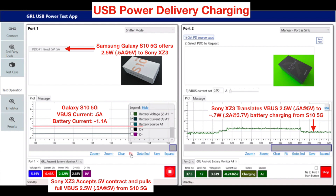First, let's look at USB power delivery charging. Through USB PD, the Galaxy S10 5G offers only 2.5 watts or 0.5 amps at 5 volts to any USB PD devices connected to it, including in this case the Sony XZ3. After the power delivery contract is completed, the Sony XZ3 accepts the 5V 0.5A contract and pulls the full 0.5 amps or 2.5 watts from the S10 5G. Once receiving the 2.5 watts over USB V-Bus, the XZ3 then translates that into an eventual 0.7 watts of battery charging.